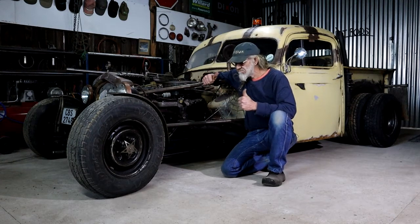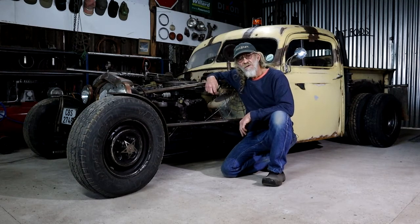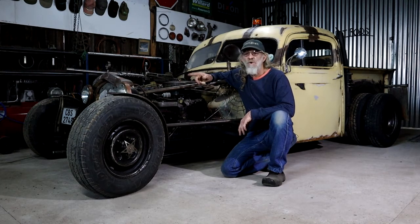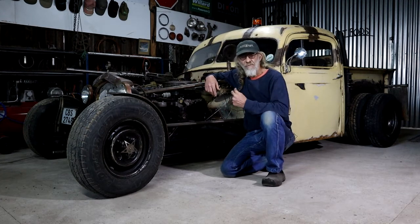I think for a first ride, first drive, it went great. Join me as I walk through, evaluate what I've learned and discuss what I need to do next to improve the ride.